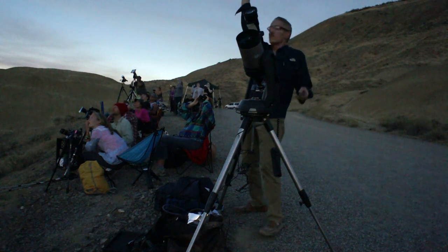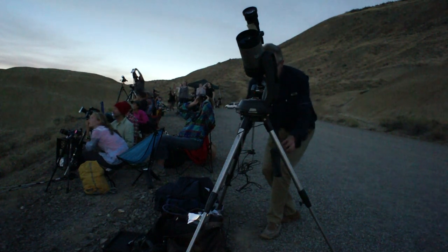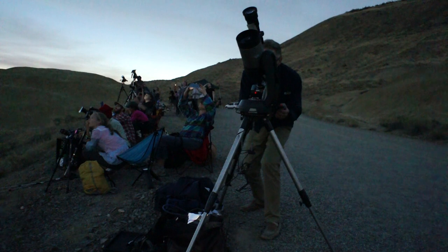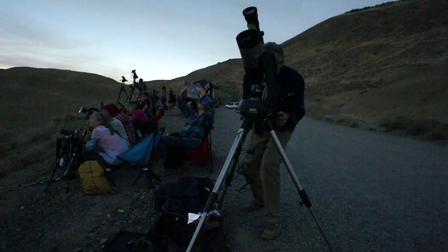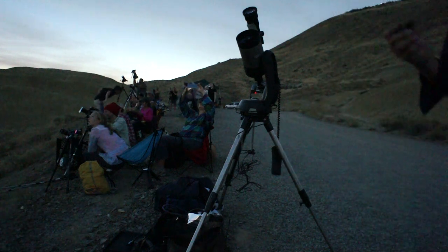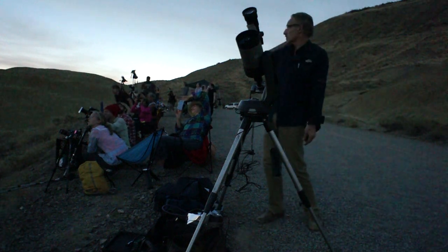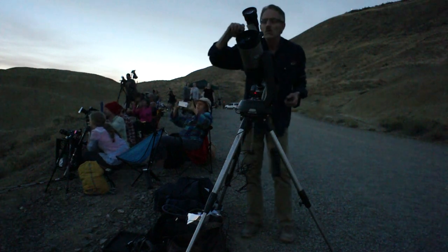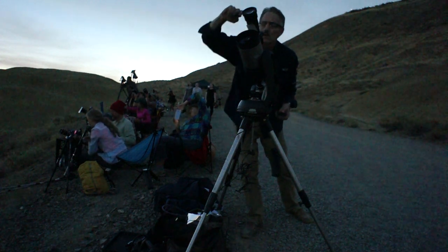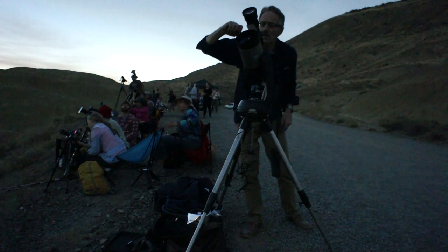Venus is very bright right overhead. Nice inner corona, nice Bailey's beads on the left — wow, really great! Fiery Bailey's beads on the upper left, eye-visible. It's like a sunset all around the entire sky around the horizon. The corona is exactly as they described it — strange spray out either side, upper right and lower left, just exactly as they predicted.